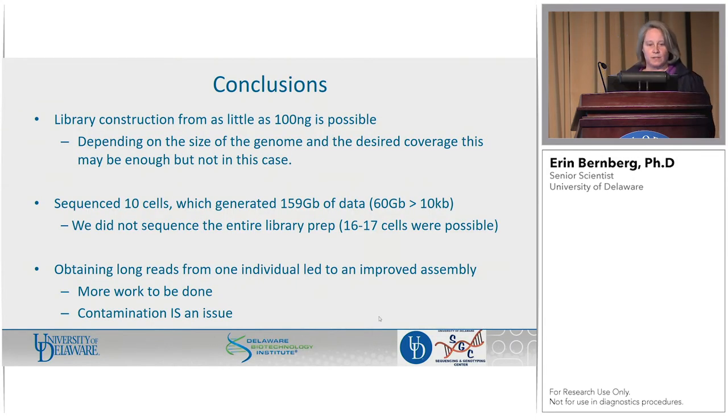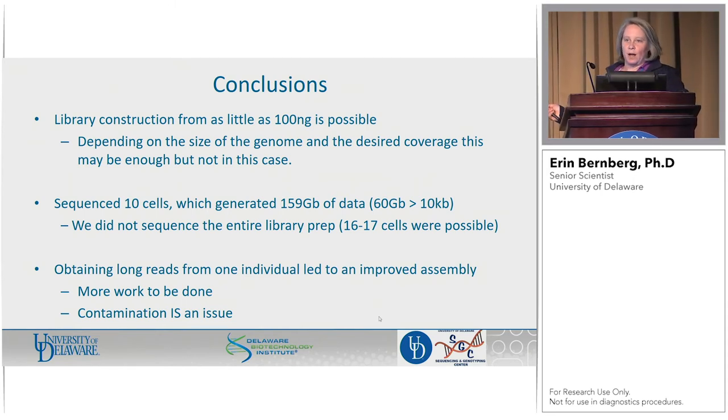So what's my conclusion? The low input protocol works great. You can make a library from as little as 100 nanograms, and probably PacBio folks will tell you you can go even lower than that. Depending on the size of your genome and your desired coverage, maybe that's going to be plenty. We sequenced 10 cells, but we didn't sequence the entire library prep — we had budget constraints and other things. We probably could have done 16 or 17 cells out of that library, which is a lot out of one tiny worm.